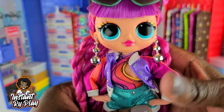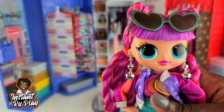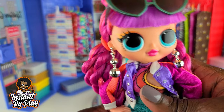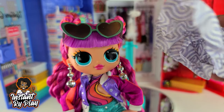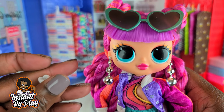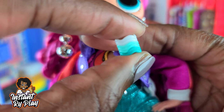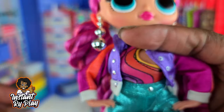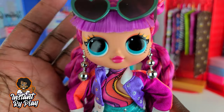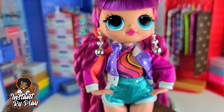We got our girl all dressed, and let me tell you, Roller Chick looks so good. I did make a mistake I make almost every time — inside the wrapper when you take out her accessories, there's one little section of another wrapper that had her earrings. I almost threw the wrapper away. She also had a little bracelet — I'm not going to put it on her right now, but don't throw anything away until you make sure you have everything. Anyway, she looks so cute. I love the skates, the socks, everything — the outfit looks amazing.